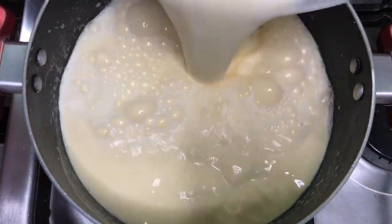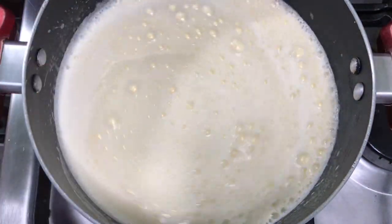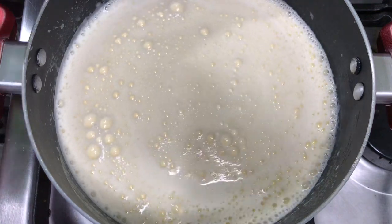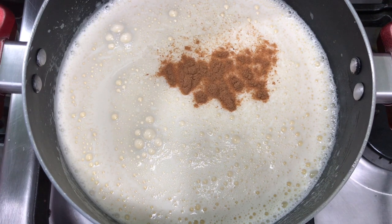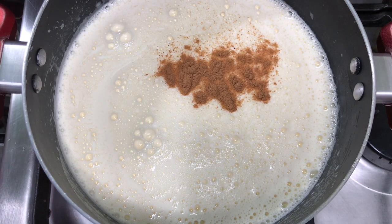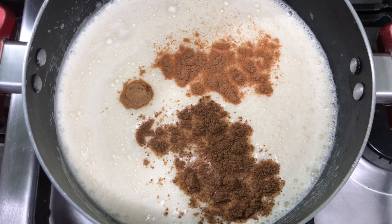After combining both mixtures together, we're going to put it back in the pot on the stove on a low flame. Then we're going to add some spices — cloves powder, cinnamon powder, and nutmeg powder — and I'm also going to add one teaspoon of vanilla.